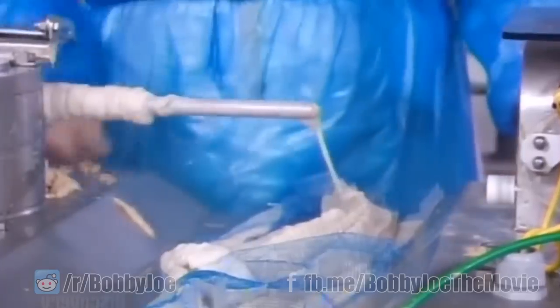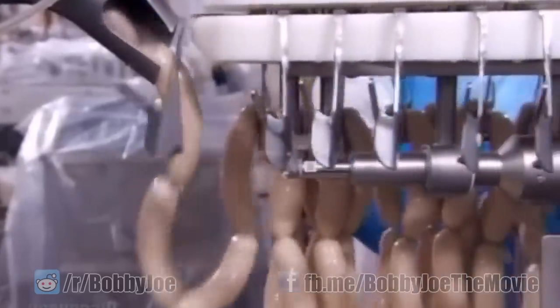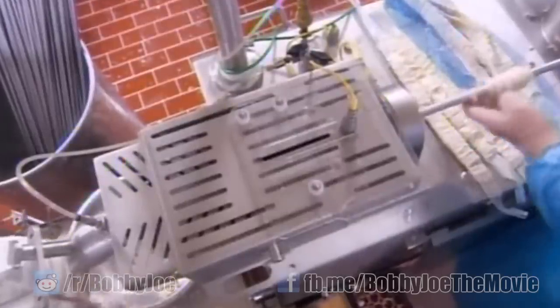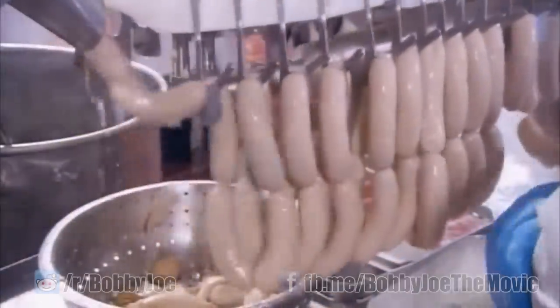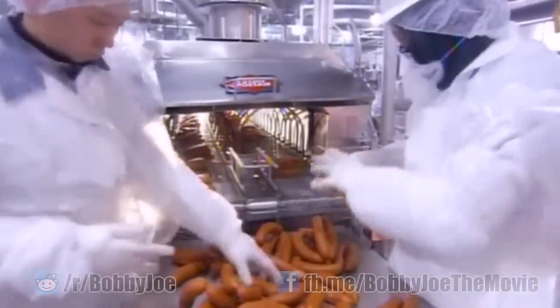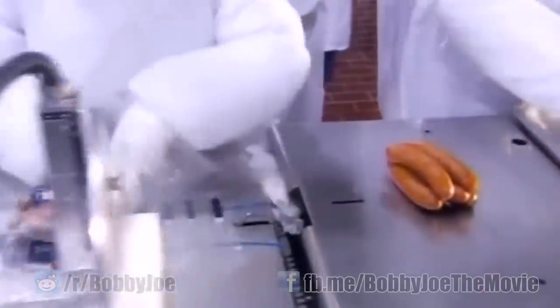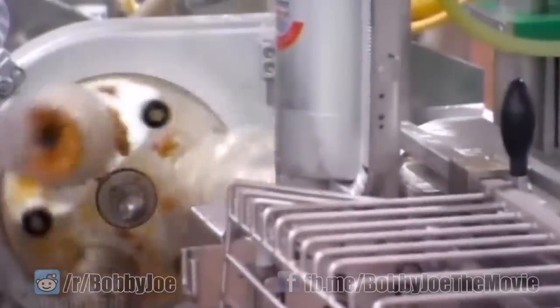Smaller ones squirt out so quickly too, but that's totally normal, and don't let anyone tell you otherwise. They are left to cure, which is something many men wish would happen to their sausages without going to the doctor. Once out of the oven, wiener stuffers sleeve them up for sealing. This machine makes short sausages for sale in upscale vending machines in Japan.